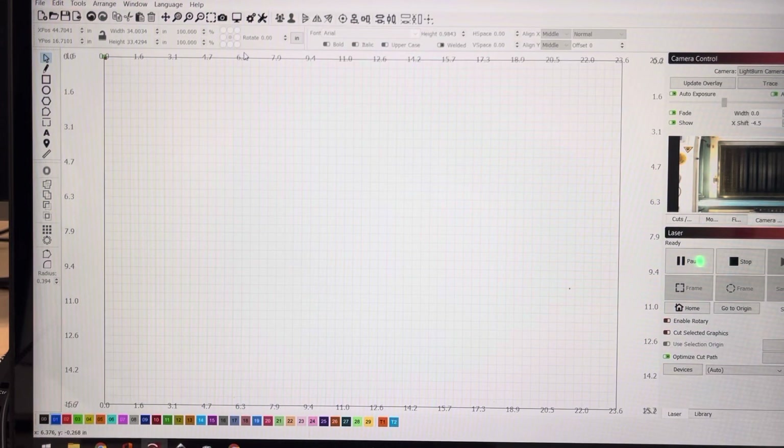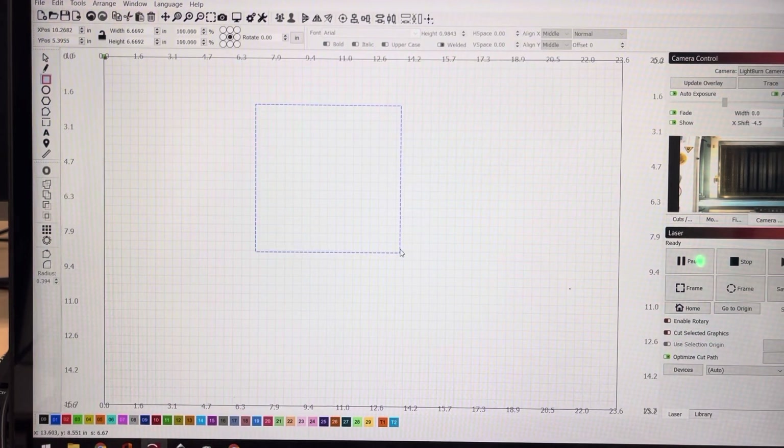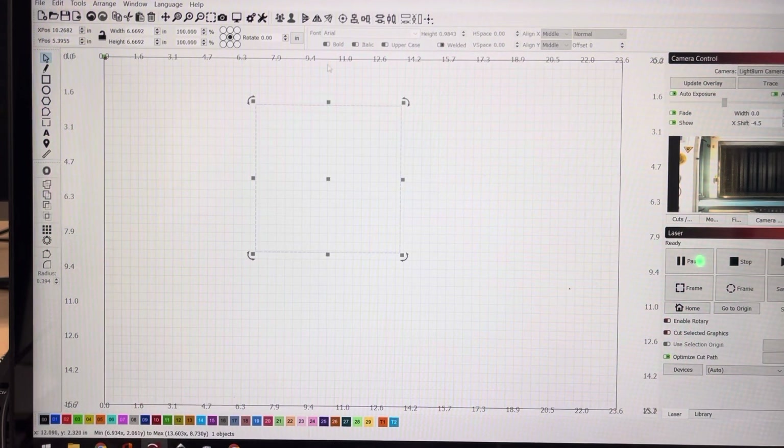I don't know how to screen record yet, but this will do for now. Let's go ahead and create that file that breaks down our circle into four different cuts so that we can get a 24-inch round out of our laser bed, which is only 23.6.